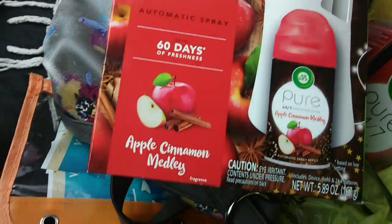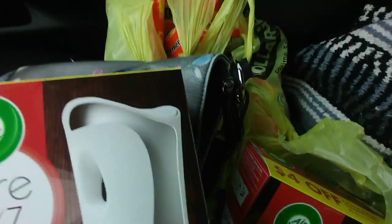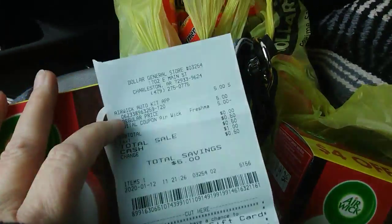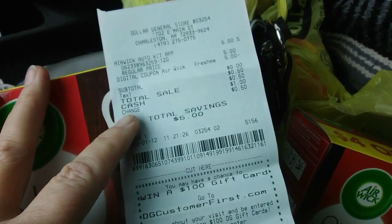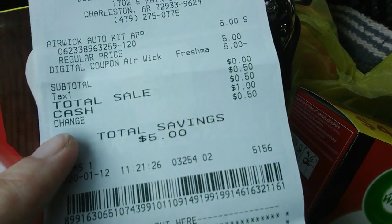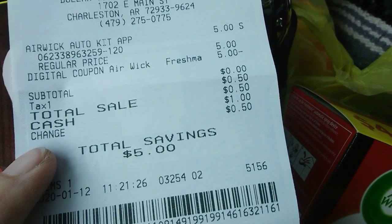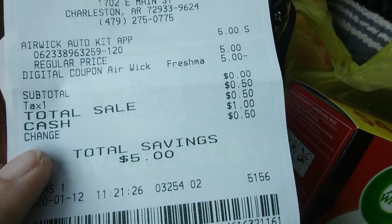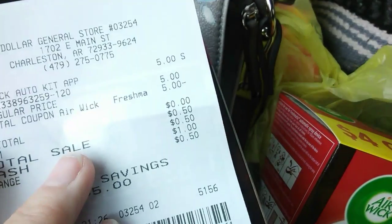These starter kits are in at five dollars. Check this out — 50 cents for taxes is what I had to pay. This stuff was free. I bought three, but what I really want to tell you about is what I did.